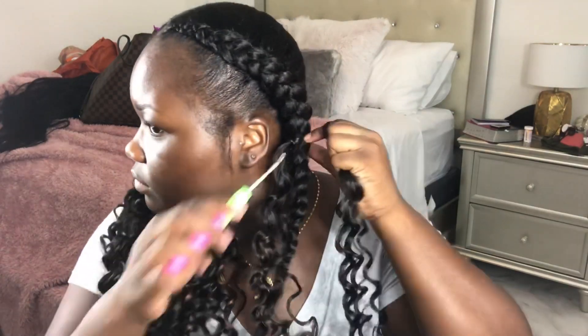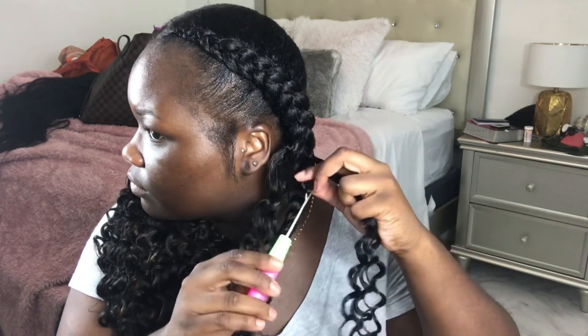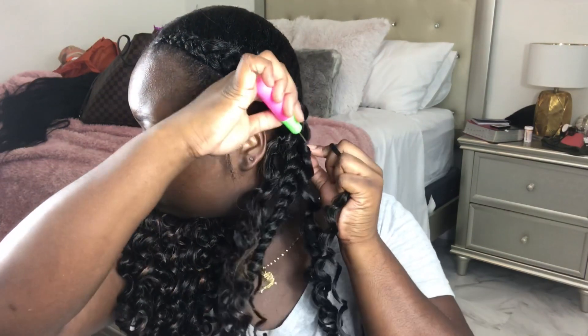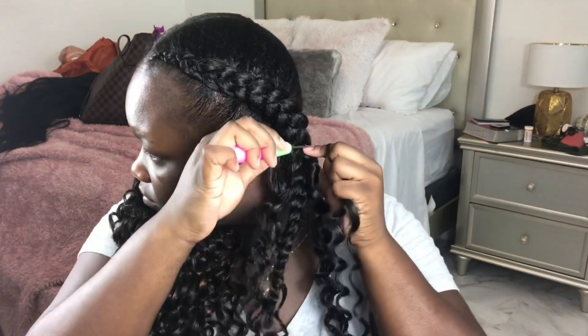Here is the braid I was telling you guys about. Even if I tuck it underneath the curly hair, when I was moving around you could kind of see the braid sticking out. So what I did — though I didn't show it in the video — I basically cut the braid and burned it as far up as I could without cutting the crochets off, and then burned the ends. After that you really can't see it at all.